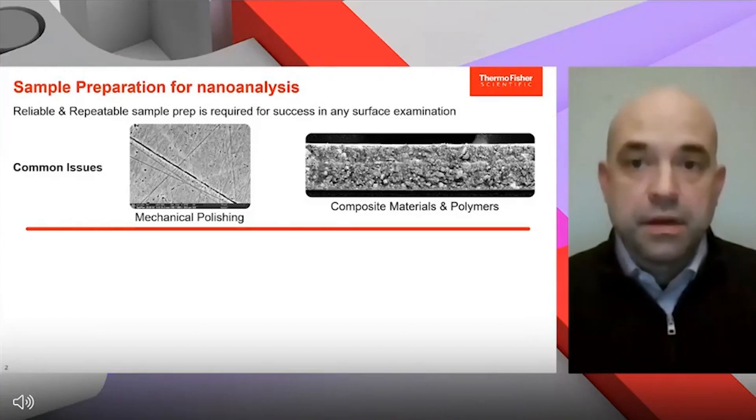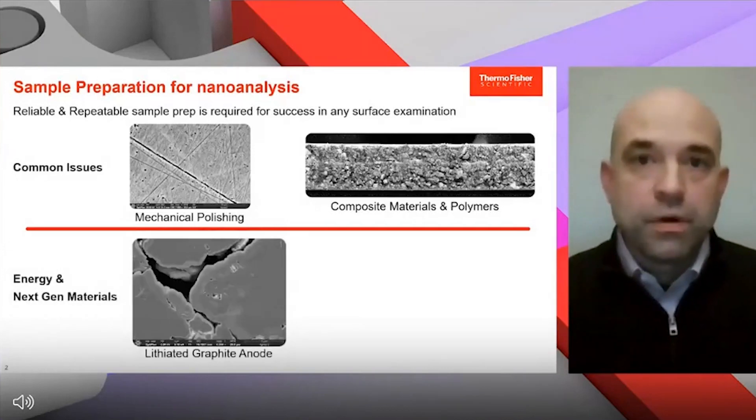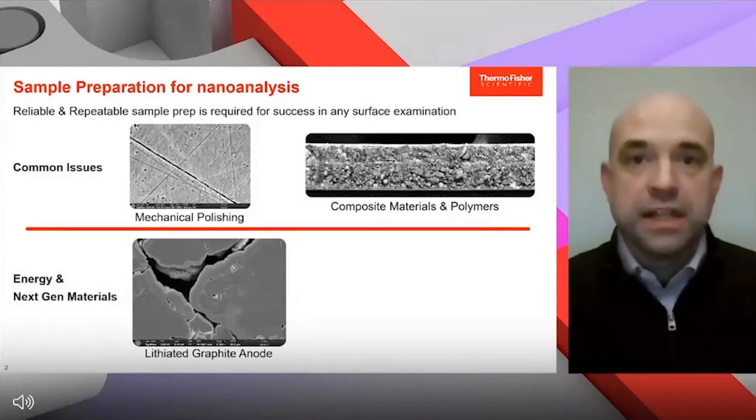The broad ion beam mill is a key component for success in any lab, preparing samples that are difficult or prone to these types of artifacts. Additionally, we're now seeing an increasing need for protection of the surface. A lot of materials, especially in the energy space with lithium-ion batteries, and many next-generation metals, are very prone to oxidation or hydration of the surface, and reactions that obscure the details.